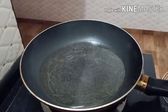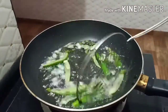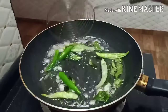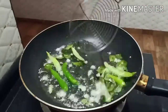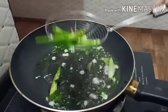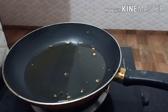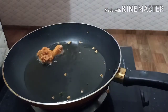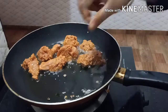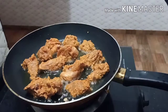Let's put the milk in the pan and fry it. Now let's fry the chicken in the oven. Let's fry it a little bit.